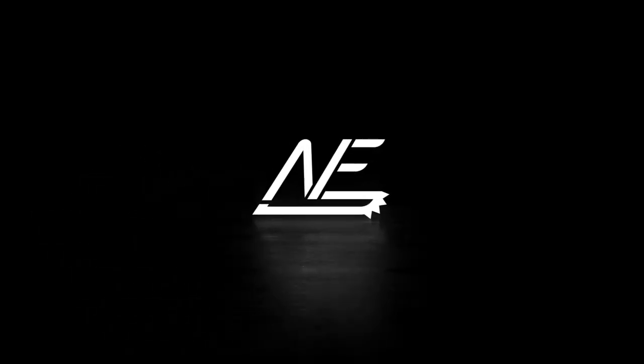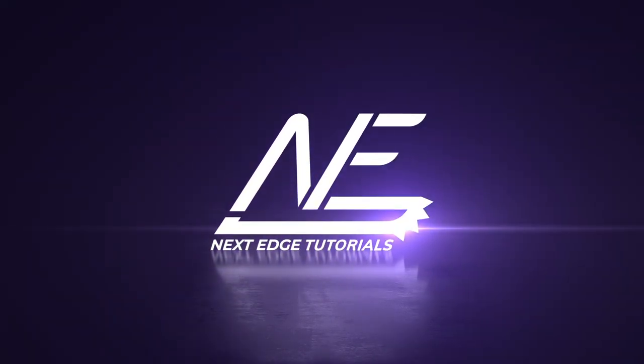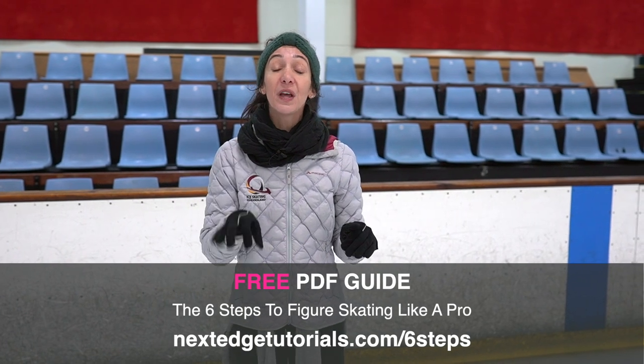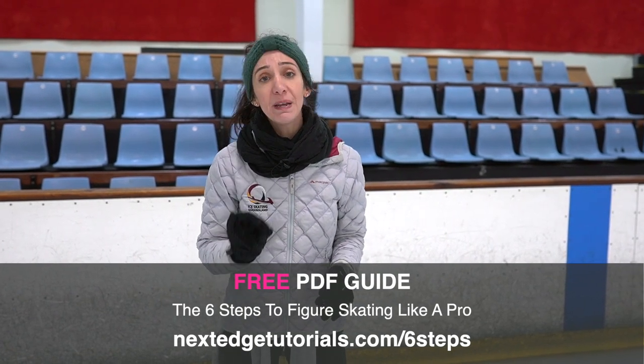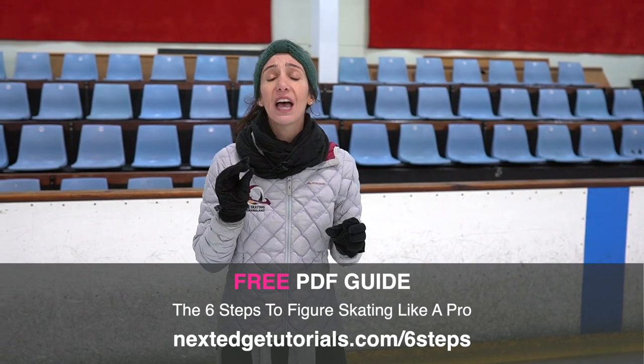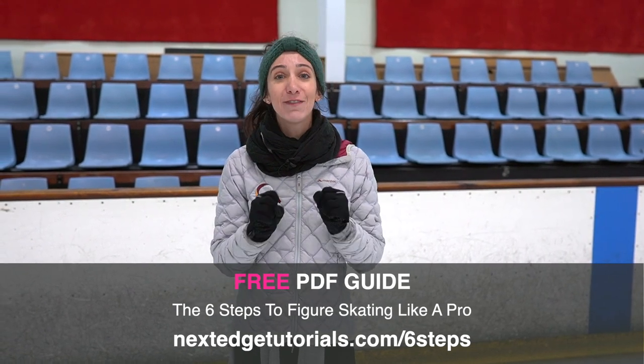Hi and welcome to Next Edge. In today's lesson we're going to be looking at the simple mistakes that annoy figure skating coaches. Before we even get started, check out the link below in the description for a free PDF guide on how to take your skating to the next level — it gives you that extra bit of insight into figure skating.